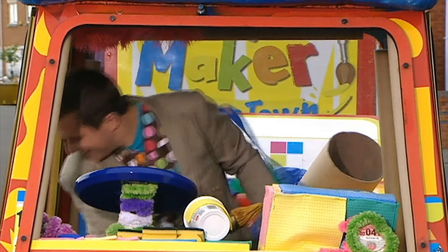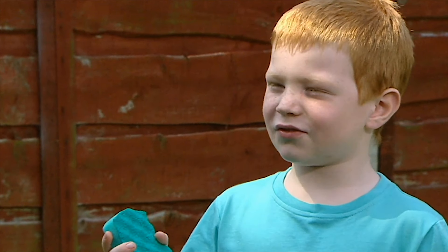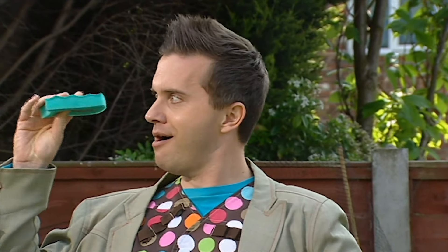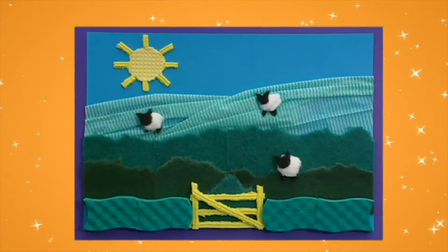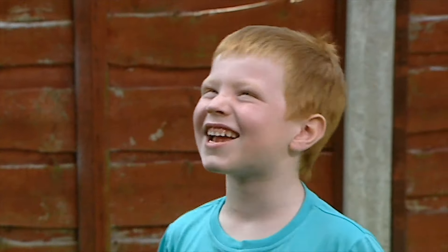Here we are. Hello, Dan. How can I help you today? Can you show me something arty to do with this old sponge? Something arty with this old sponge, eh? Let's have a think. I've just had a great idea. Let's try something. Try using washing up sponges and scouring pads to make the perfect arty padded picture. Let's make it!